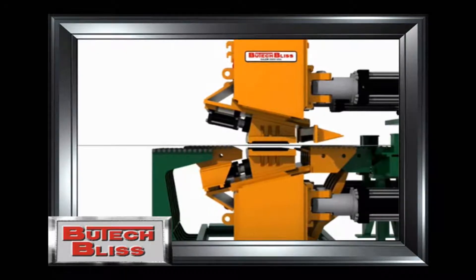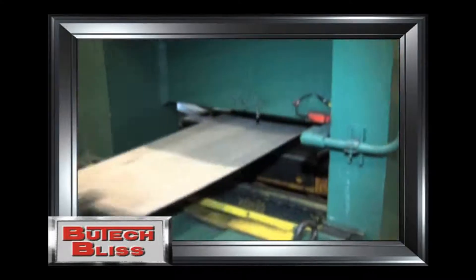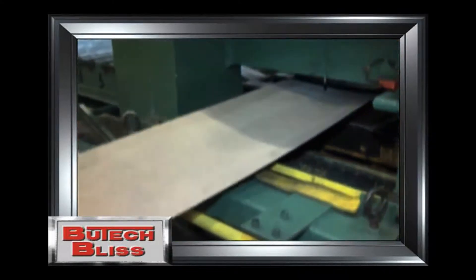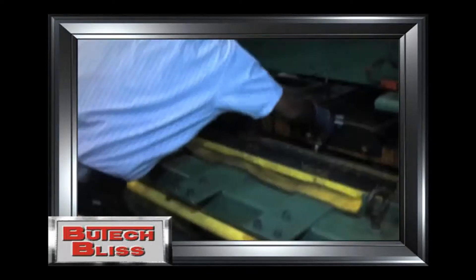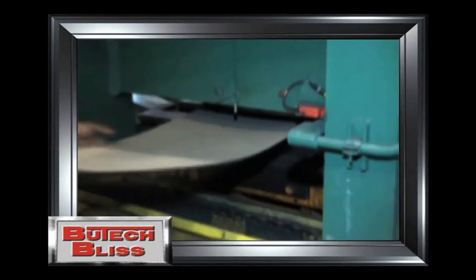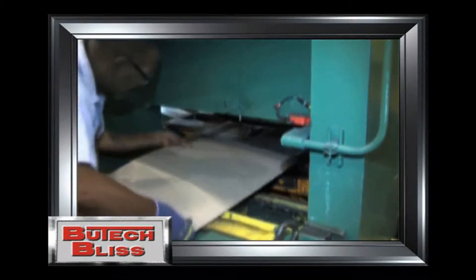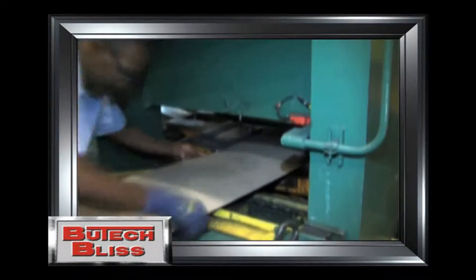The grippers open and the next cycle begins. The gripper pads on the Butech Bliss Stretch Leveler are durable, economical, and easily changed when required. They can be removed and replaced in approximately 5 minutes and are usually changed by the operator when a coil is being charged on the entry end of the line, so there is little or no delay when it comes to productive activities.